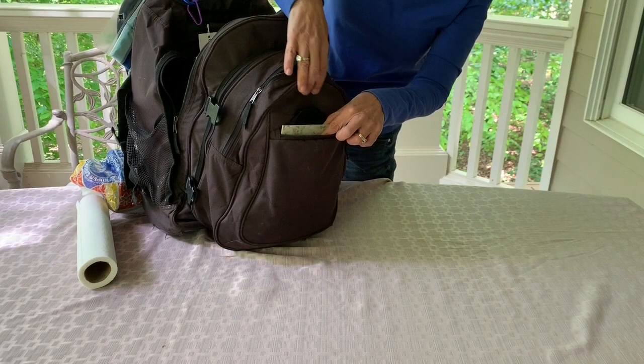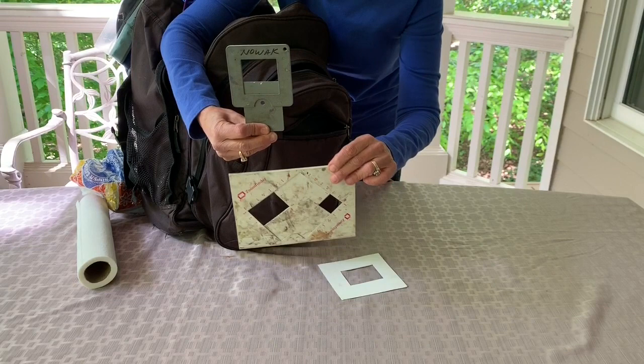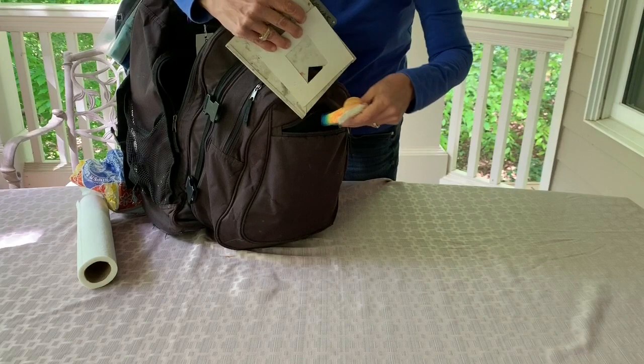In my outer pocket I keep my viewfinder or view catcher, so when I get to a location I can easily narrow down my scene by looking through one of these devices. I have several different ones — the bottom one has a square, and you can actually just cut one out yourself, a little rectangular piece, and look through that when you get to your location.